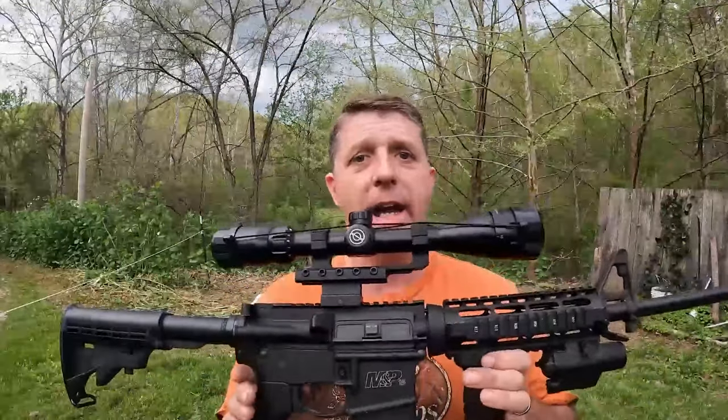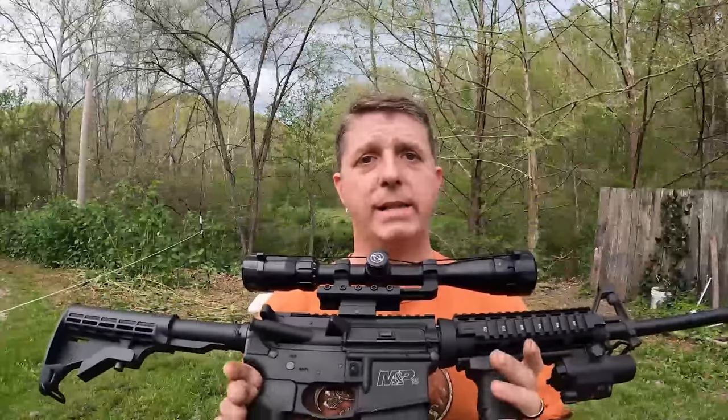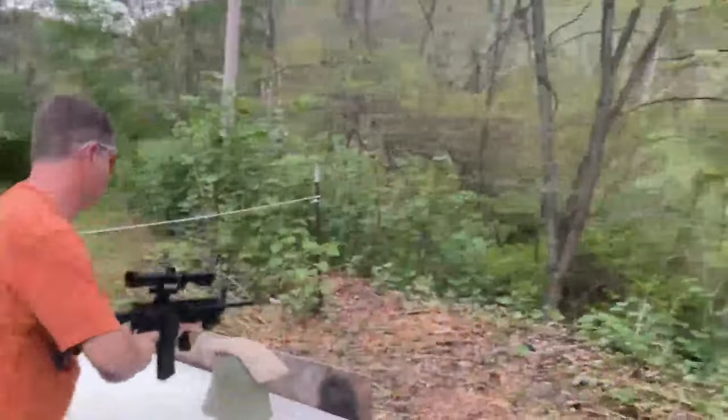Hey folks, welcome back to the channel. So today we're out here on the R&R Ranch, and what am I holding in my hands, you ask? It is an AR-15 — a Smith & Wesson AR-15 to be exact. Now it is not the Sport 2 model. It is the one that has the 556 and 223 capability. It has a quad rail on it.